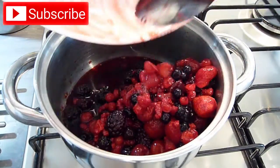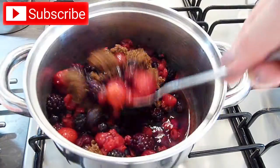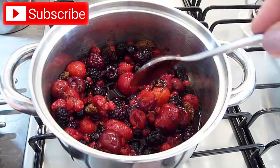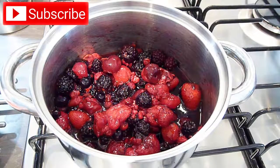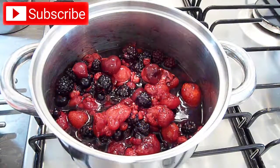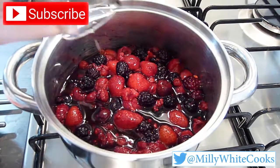We'll start by tipping the defrosted fruit and any juices into a saucepan, stirring in the brown sugar followed by the liqueur. If you're not using any alcohol or your fruit is not as juicy as mine, add 2 tablespoons of water. Give everything a stir to coat the fruits and then cook over a low heat for about 10 minutes until the sugar has dissolved and become syrupy. Set aside to cool.